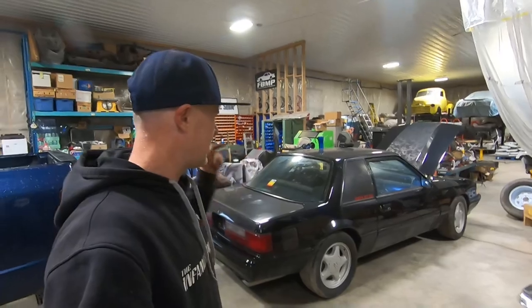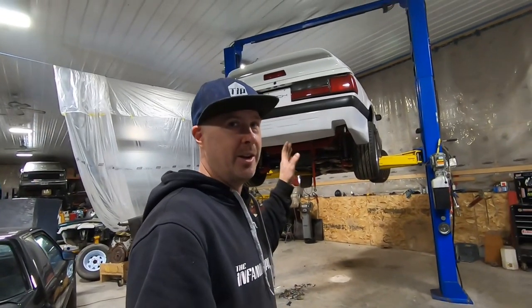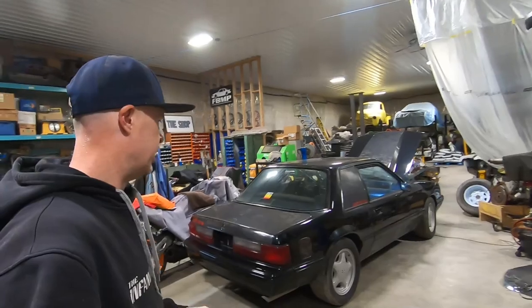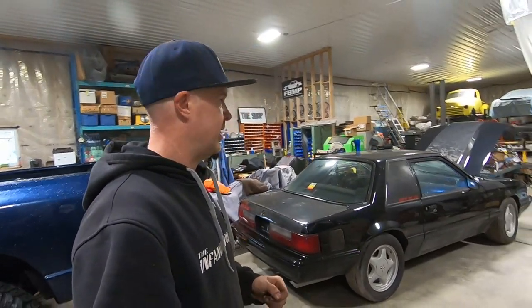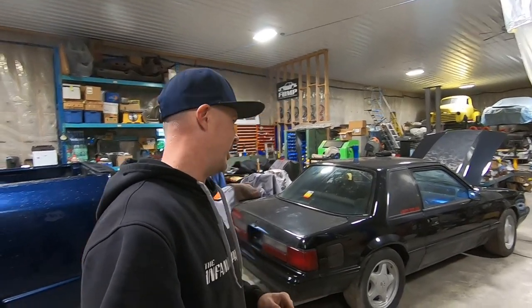What's up guys, welcome back to the infamous project. This is sort of an interlude video because last minute I had this car come into the shop. Not that I'm not already immersed in other projects, but sometimes we've got to make room. There's always a new experience — every time you have a new fox in the shop there's always something different about it, and this one is no exception to that rule.